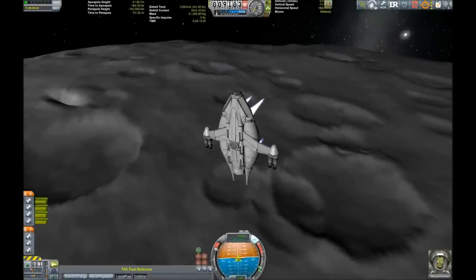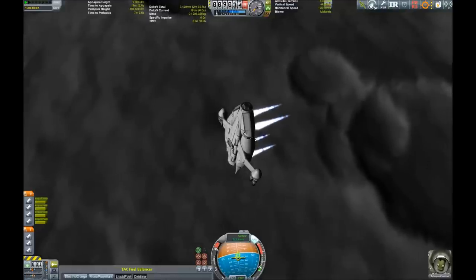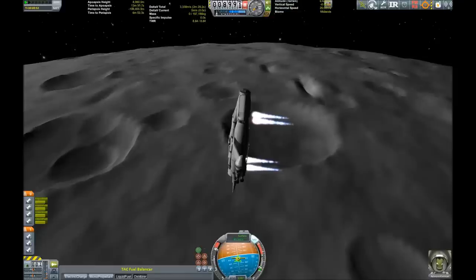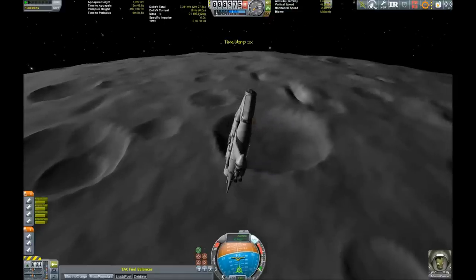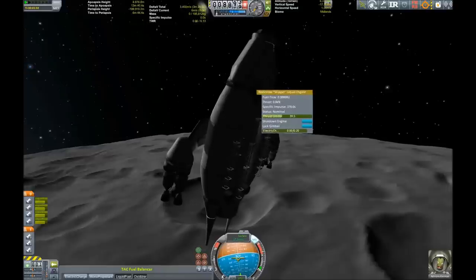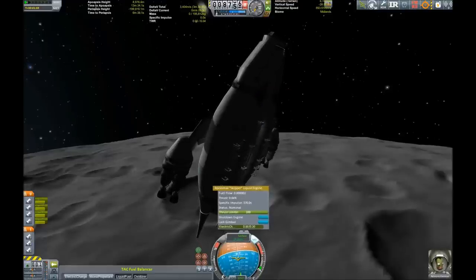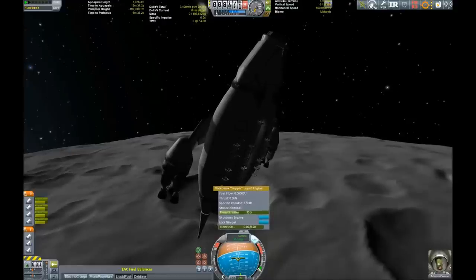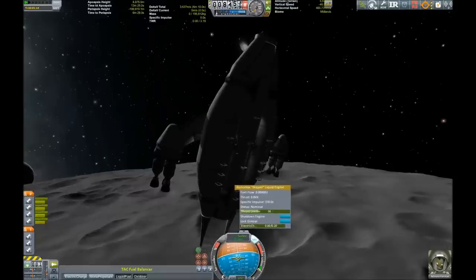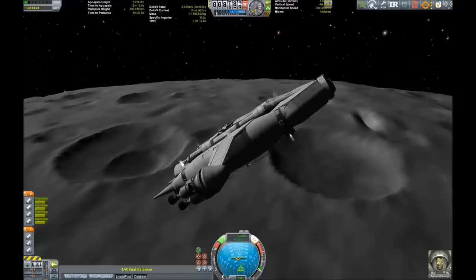Hello everybody and welcome to another Kerbal Space Program video. We are going to land this beast on the moon - it's a 200-ton craft, you could call it a Corvette. My cruisers are usually even bigger than this. I got thinking: usually you build an interplanetary transfer ship, then a separate lander, but why not skip those steps and make one humongously great craft that can land and also do the interplanetary transfers? So this is what I came up with.